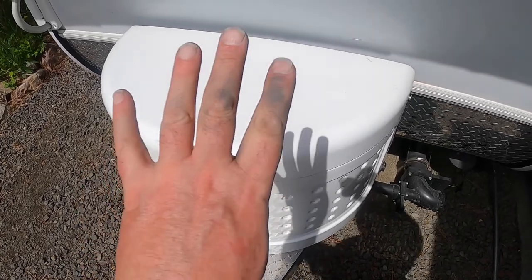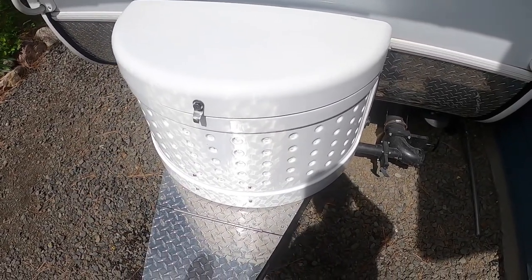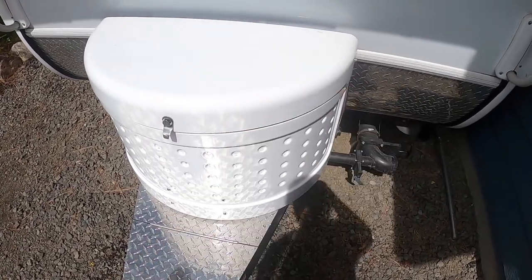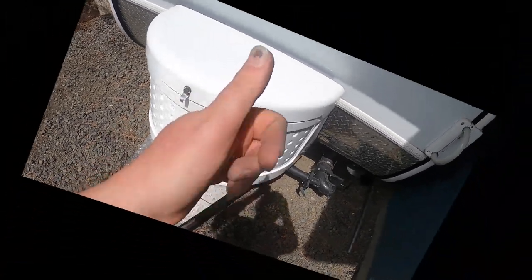Thanks for sticking with me. That was phase four. My trailer now has a lithium battery — 100 amp hours, as opposed to the 35 I had before. That should do wonders for our boondocking. Anyway, take care and drive safe.